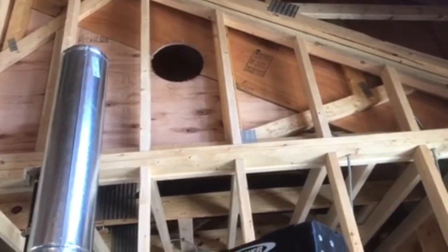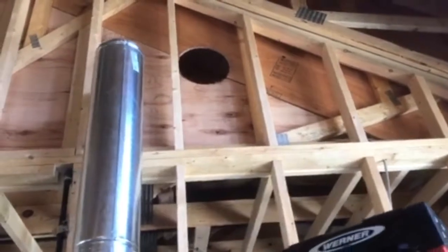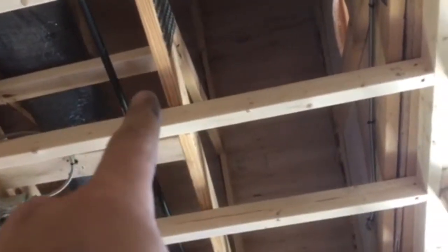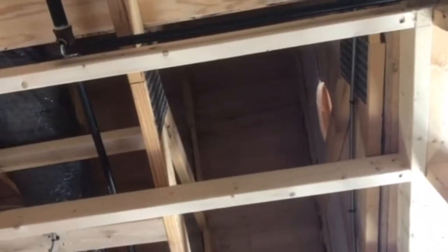Now you can't just run a pipe any old which way through the wall — you need special thimble stuff. That's going to go through the wall, and it's actually going to go horizontal and into the second stud cavity, straight up through there. You'll see that here in a little while.